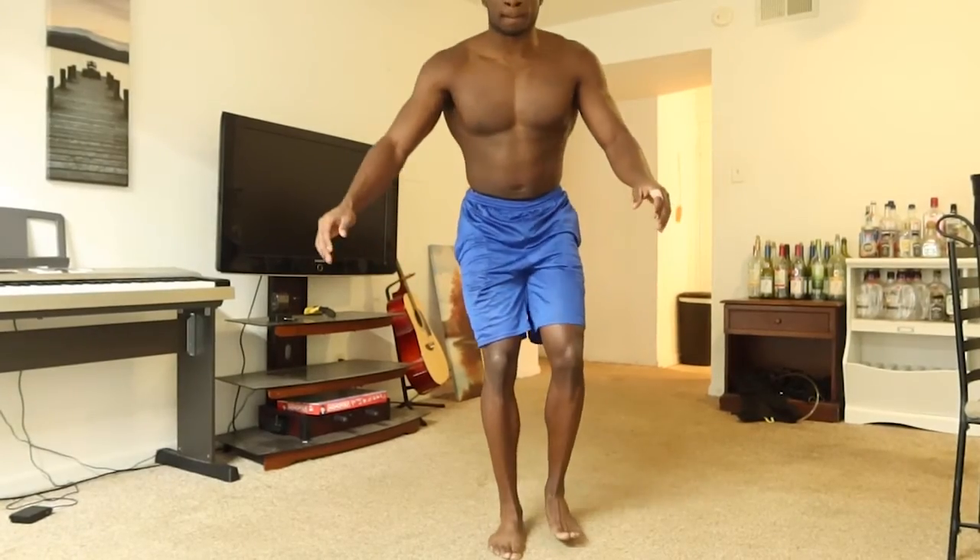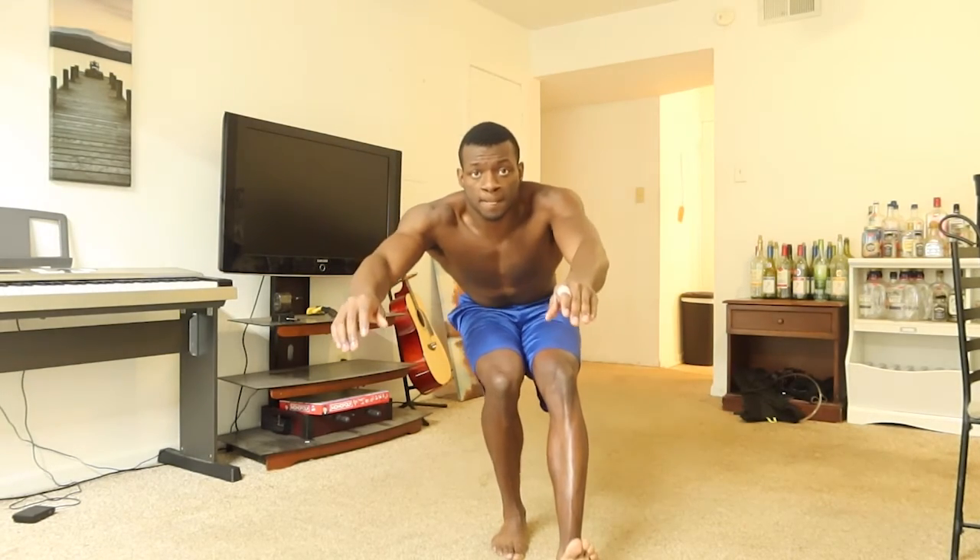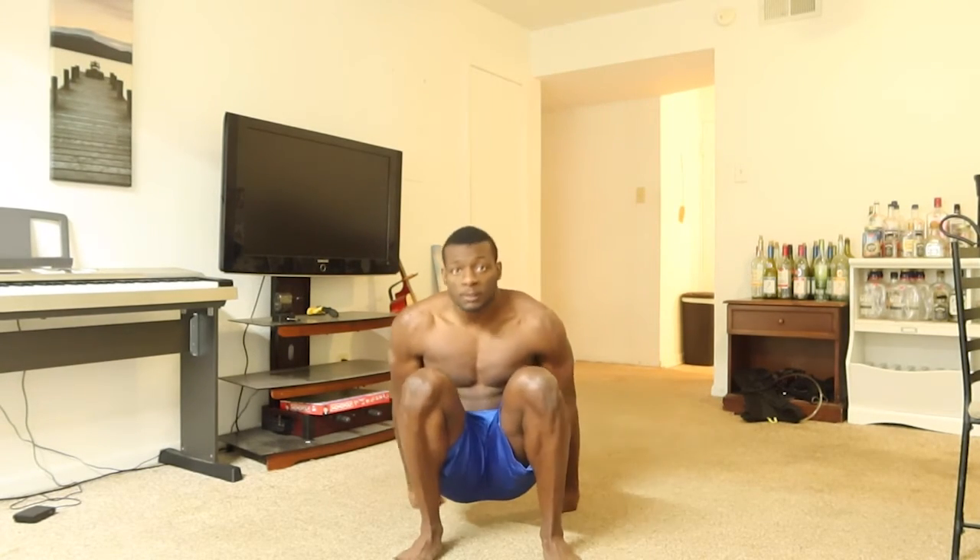For the pistol squat negative, go down as slow as you can on the leg. Make sure to land on your butt so you don't hurt yourself. The same thing applies for the opposite leg.